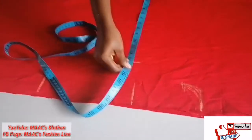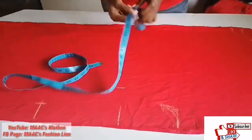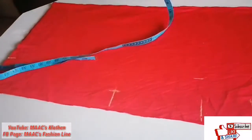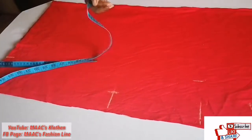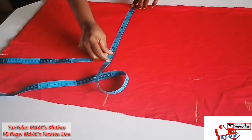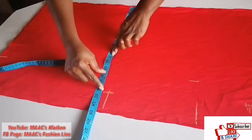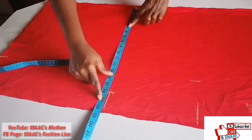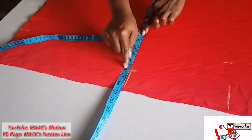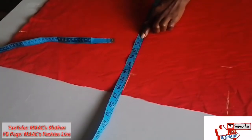Then you come to the hip area. My hip is 44 — 44 divided by two is 11, so 11 here. You decide what you want and the amount of extra allowance. I have one, two, three, four, five — five inches. I can decide to make it four, but five is okay.